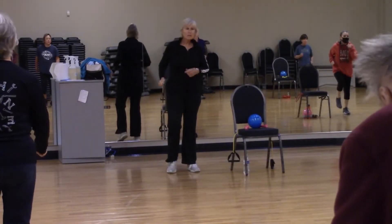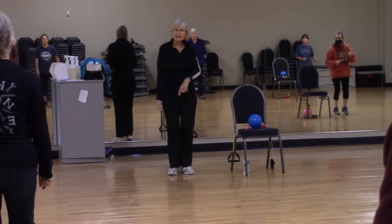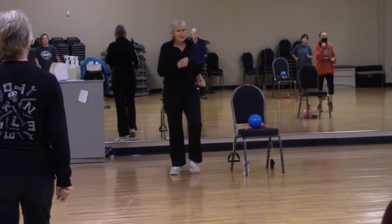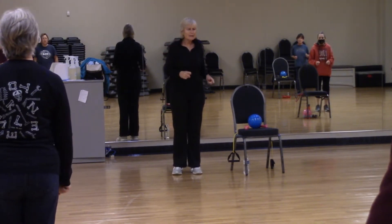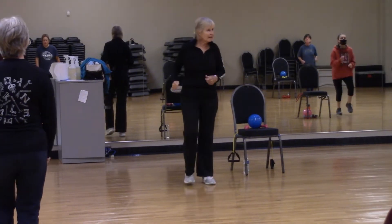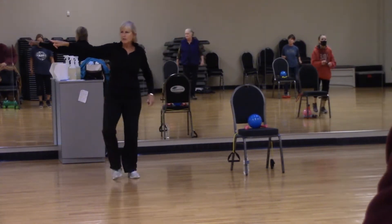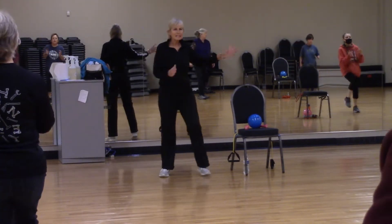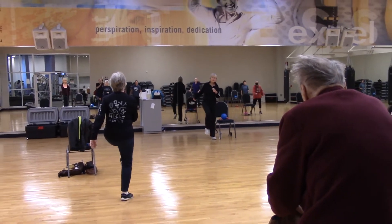Now we are going to do our forward kick, back kick, side kick, side kick — a series of four of them. Ready and one, two, three, and kick. Back, two, three, and kick. Side, two, three, and kick. Side, two, three, and kick. Four taps and into our regular bars, march and then our stretches.